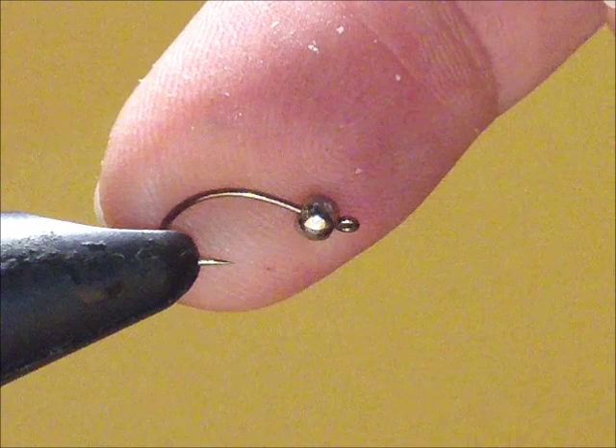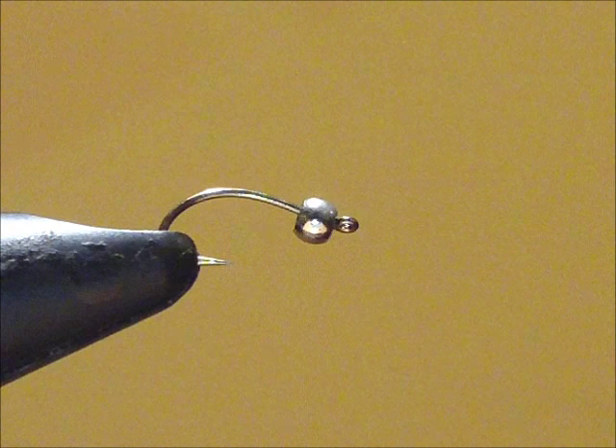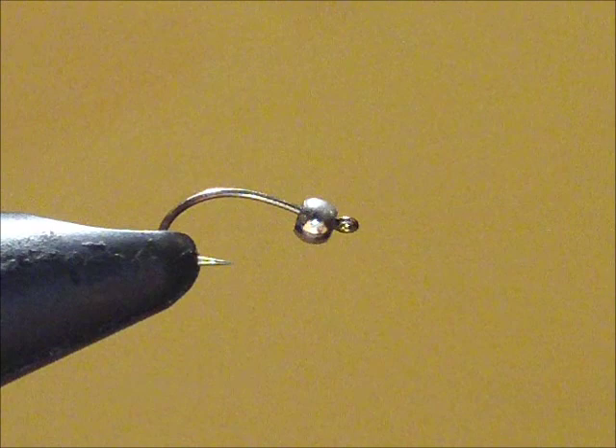Here we are at the vise. I've already got the hook mounted, with an eighth-of-an-inch silver bead on the hook, and I've actually got the barb pinched down on this also. I find it a lot easier to get the hook out of the fish's mouth — and out of my hand — if I pinch the barb down.